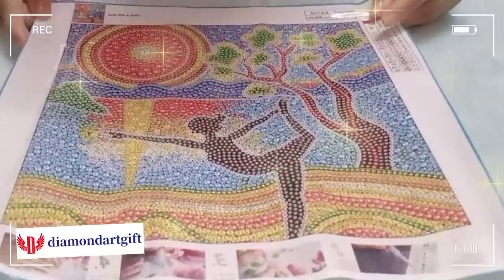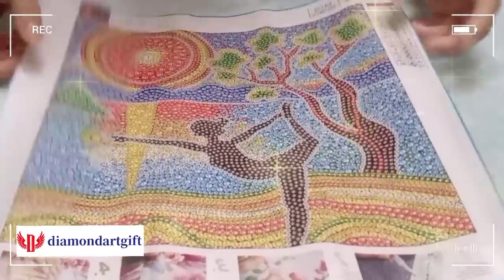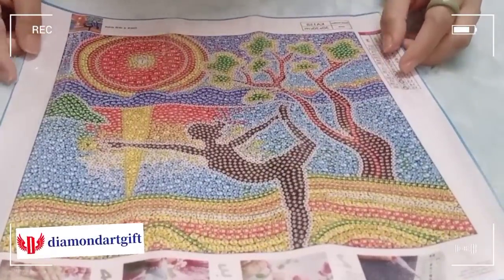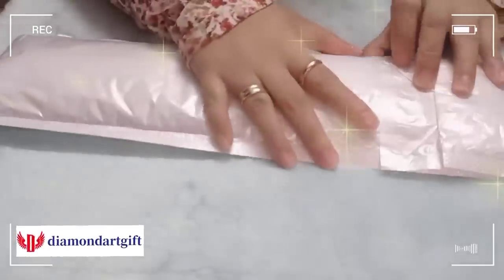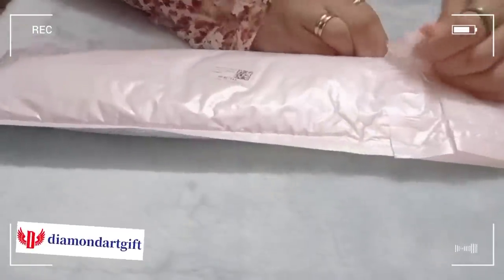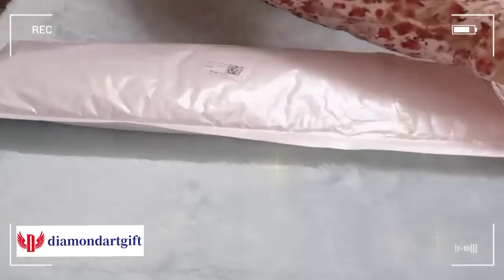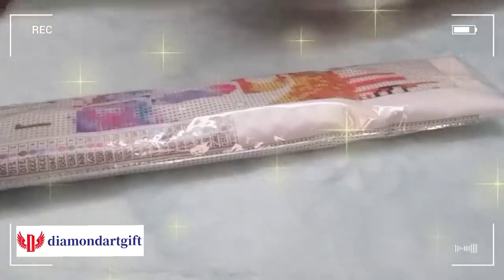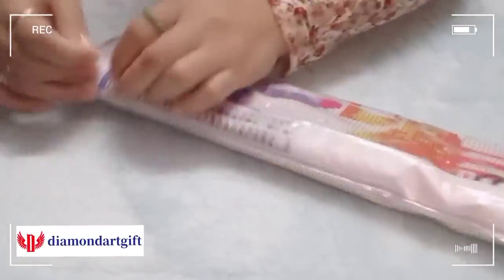I think I will finish it in just two days. Alright, let's go to the other diamond painting canvas that I chose from Diamond Art Gift. This is the second diamond painting canvas. Let's open it — I think this is a bigger canvas. Wow, they put the canvas into a bubble wrap and then inside plastic, I think for protection. That's quite good.